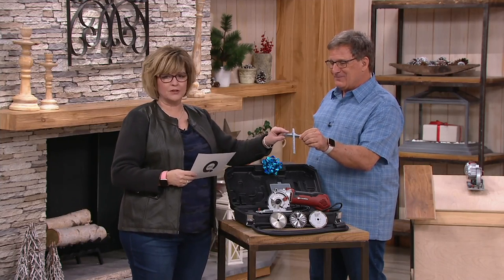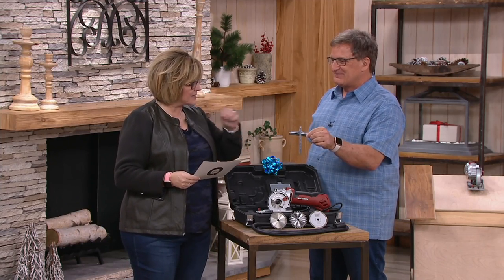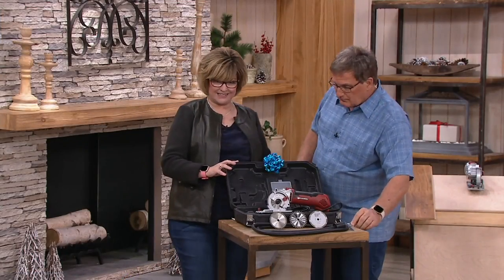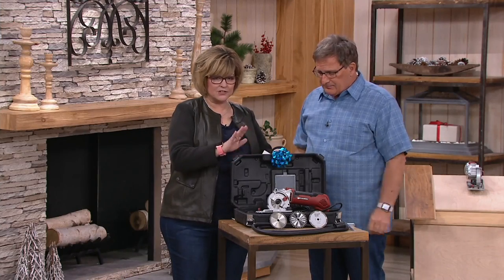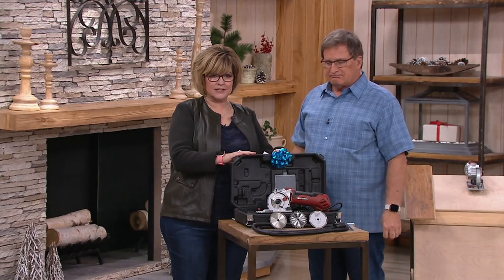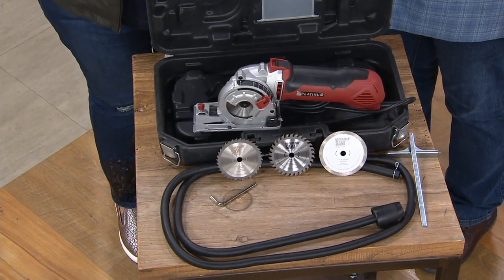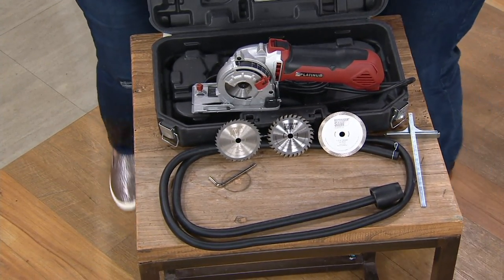And the parallel fence guide — this is one of Joe's favorite things. It's like a parallel fence guide that makes you cut straight. And this case is nice — it's construction grade, what they call a master case. It all fits inside and stays nice and organized. So when somebody is gifted this, they get everything in this beautiful case.